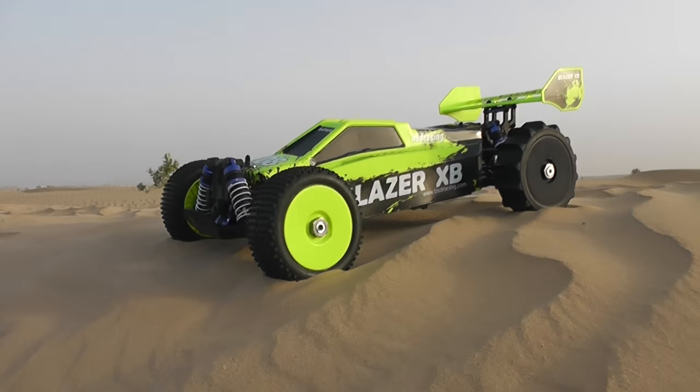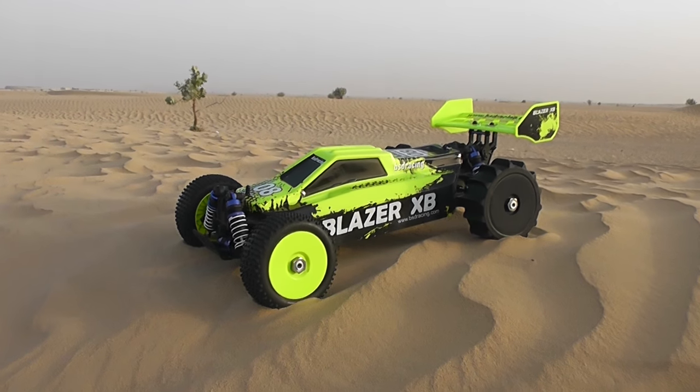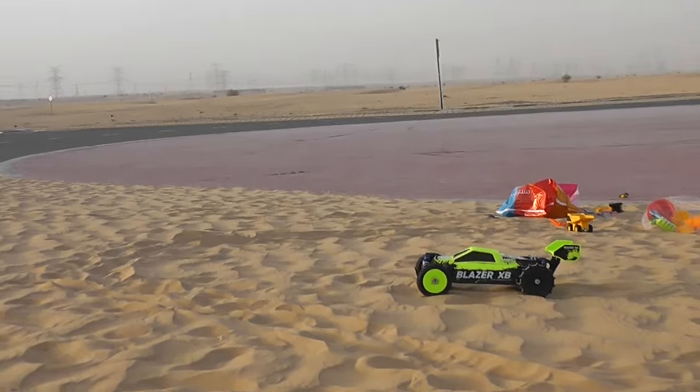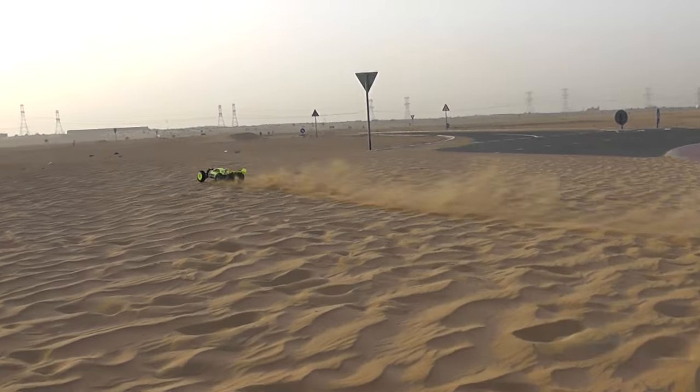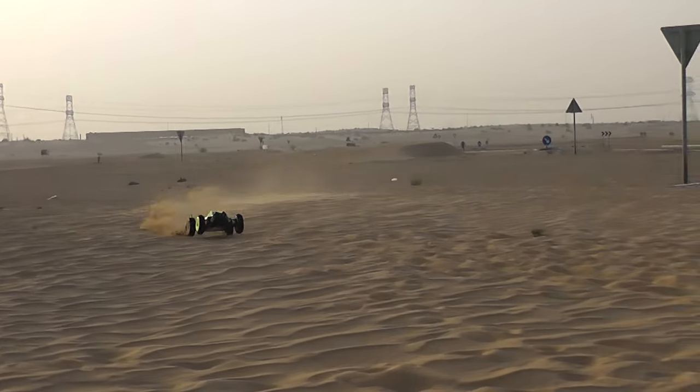So let's start this bad boy. Now we have better traction and better speed.